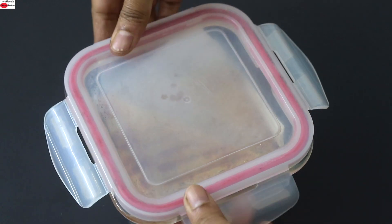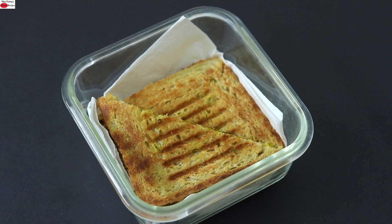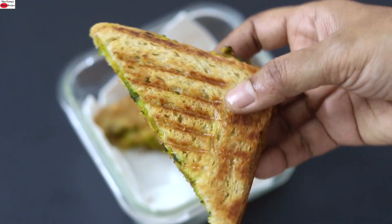So guys, do try this healthy aloo sandwich recipe and let me know how it turned out. Thank you for watching and until next time, take care. Bye bye.